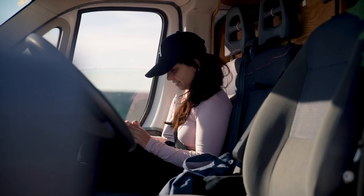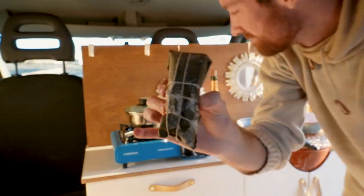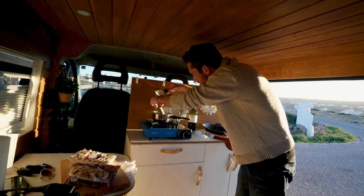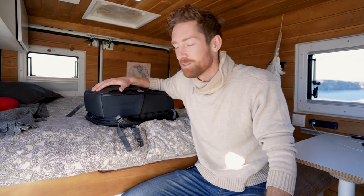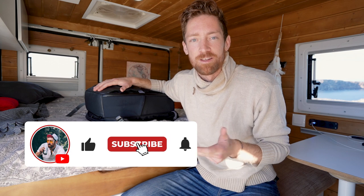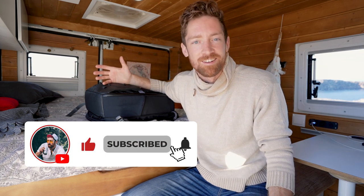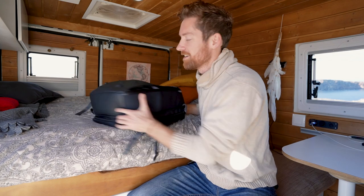Anais and I decided we wanted to do five days of van life here on the island, but we wanted to go super minimal — basically just carry-on, what could fit underneath the seat in front of us on the airplane. It's a short 50-minute trip, so I thought it was a great challenge to fit all my camera gear, coffee gear, and the other essentials into this one bag.